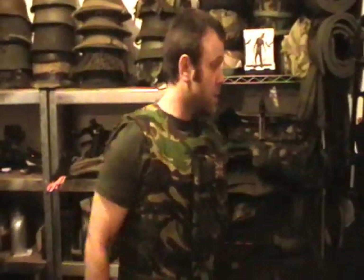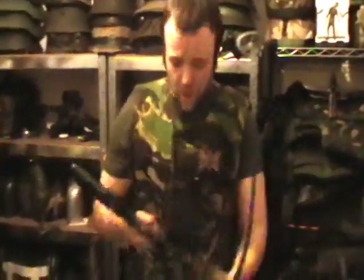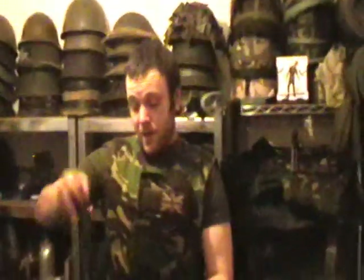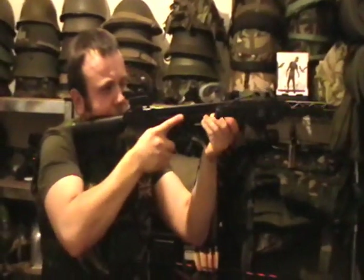Now if you can just about cock the full size crossbow, it stands to reason you'll have no trouble with the smallest. Yeah, nice and comfortable. I'm not even touching the stock with the vest there. Does it shoulder? Yeah. Shoulder's fine.